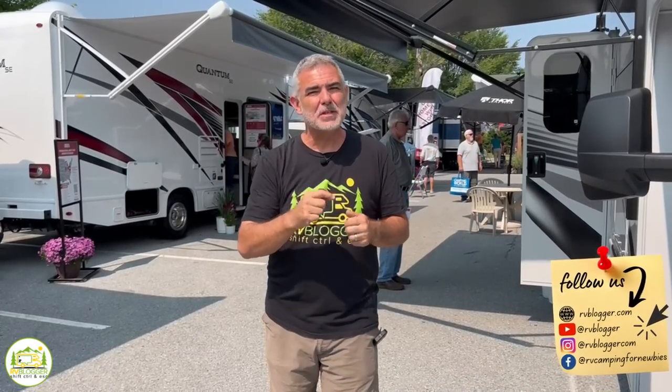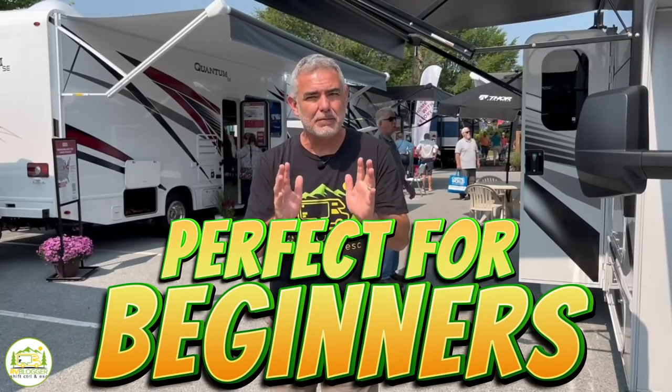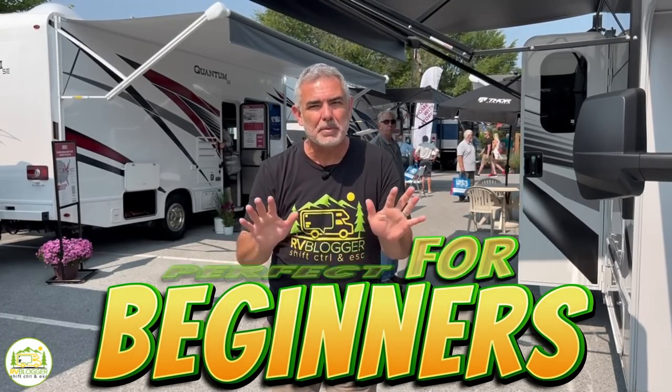Are you looking for a Class C RV that's easy to drive and easy to set up? Well, stick around, folks. We found three awesome floor plans of Class C RVs that are perfect for beginners.